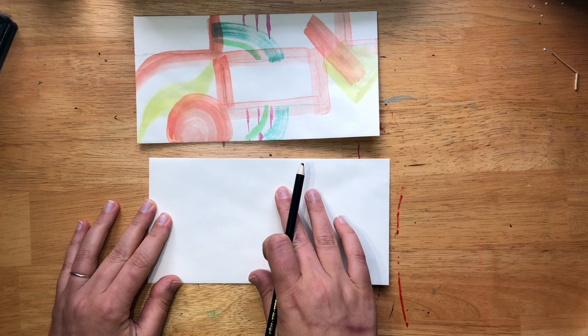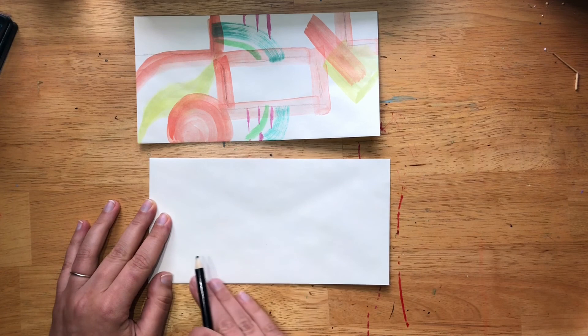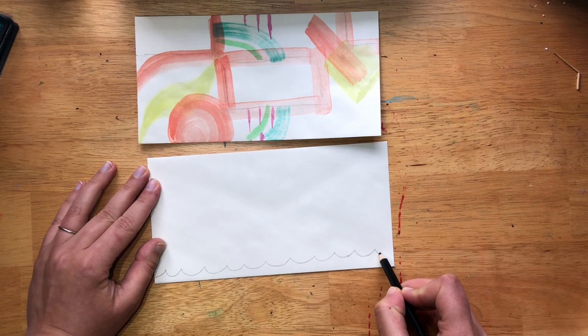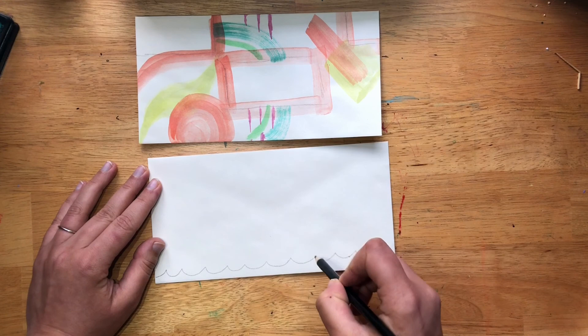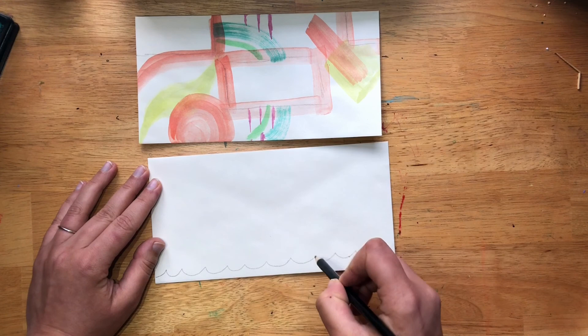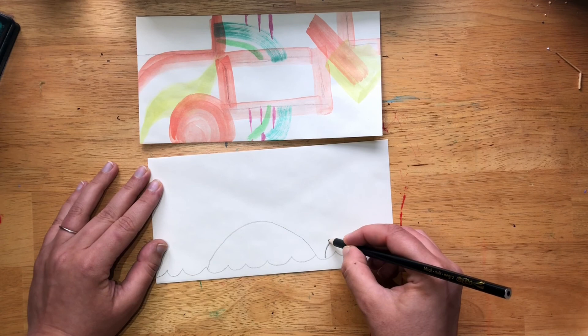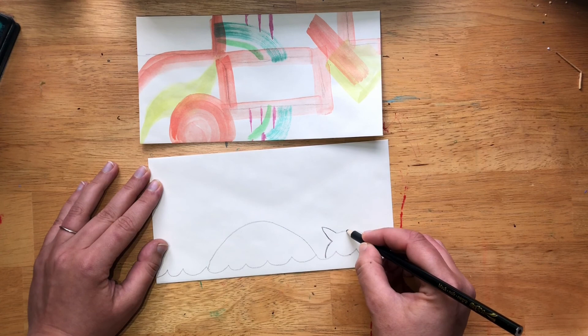The next one we're going to do — we're going to draw a whale. We're actually going to make the water coming out of the blowhole the area where the address goes for the person you're sending it to. We're going to do this in pencil, so draw lightly in case you make a mistake. First draw your waves at the bottom — just a wavy line — and we're going to color that in blue at the end. Now draw an arch right in about the center of the envelope for the back of the whale, and over here draw the tail, which is a curved line and then a pointed V on each side.